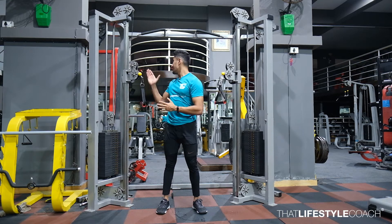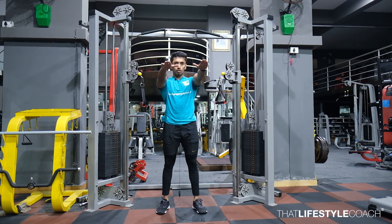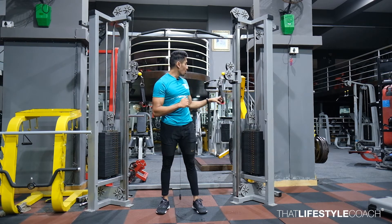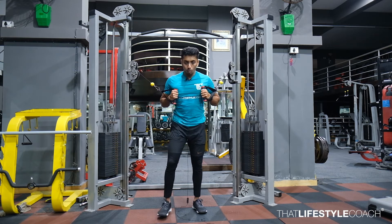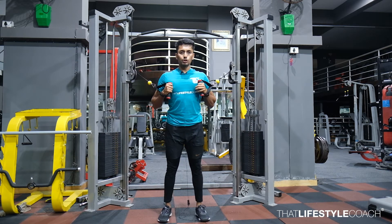In the following exercise, start off by placing the holders at your shoulder position. From here, hold the handle at the end and slowly take a step forward. This is going to be your starting position.